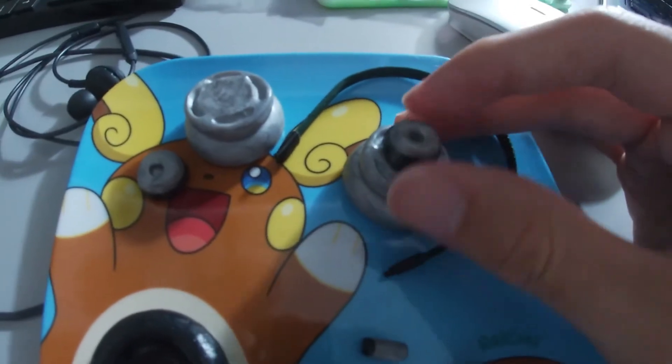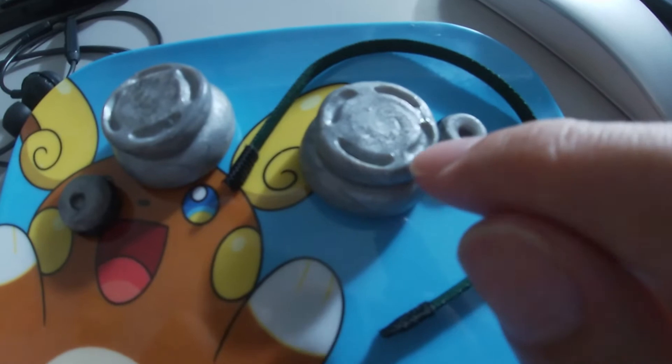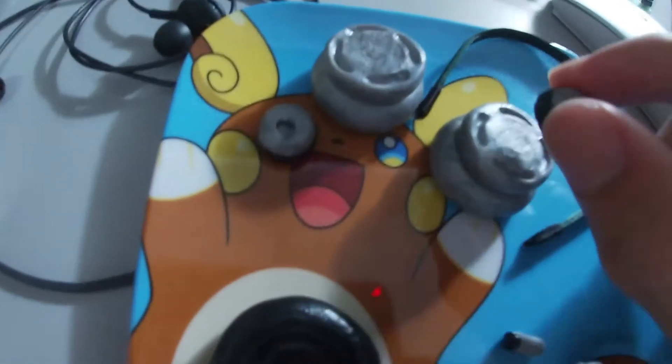I'm gonna have to repaint this to make it more silver-like, and there's gonna be some blue detailing inside here. I'm gonna have to paint the inside area — it's gonna have to be painted blue.